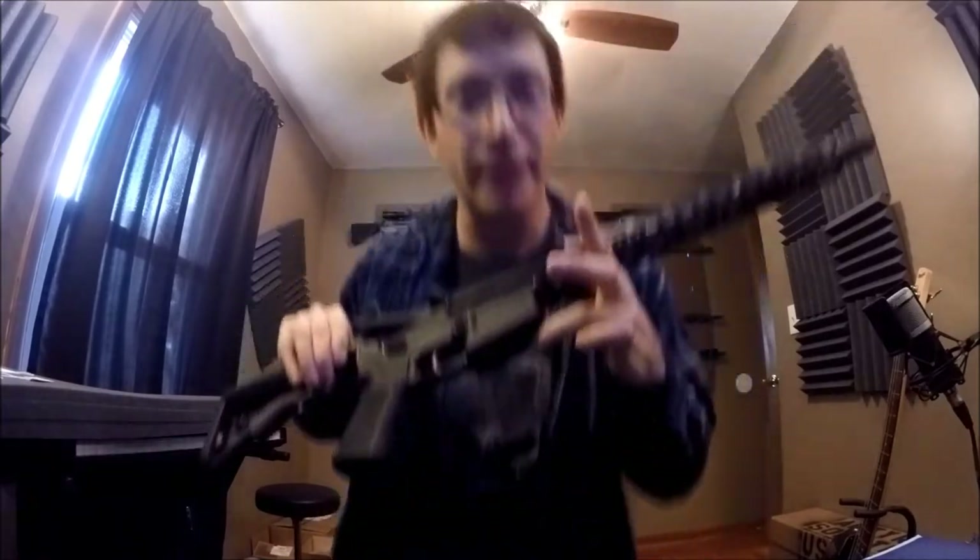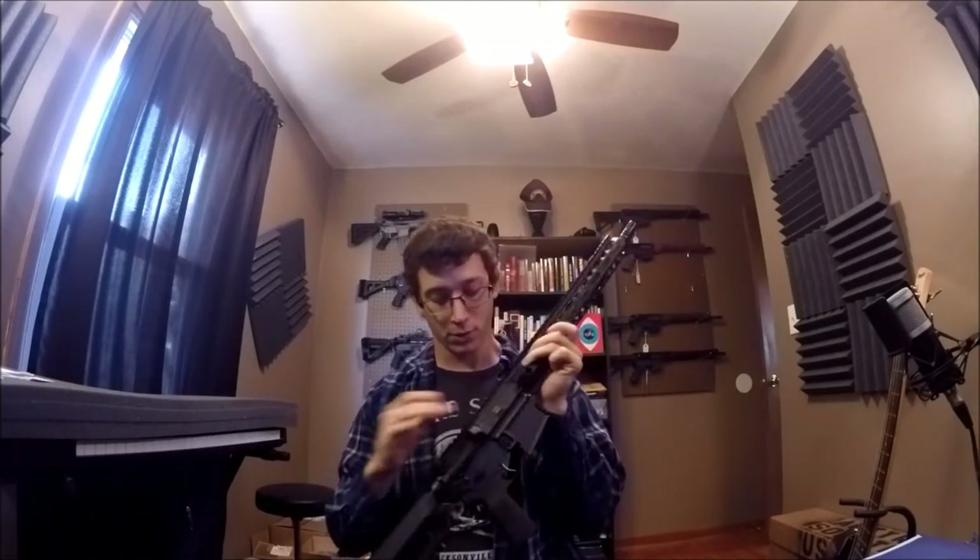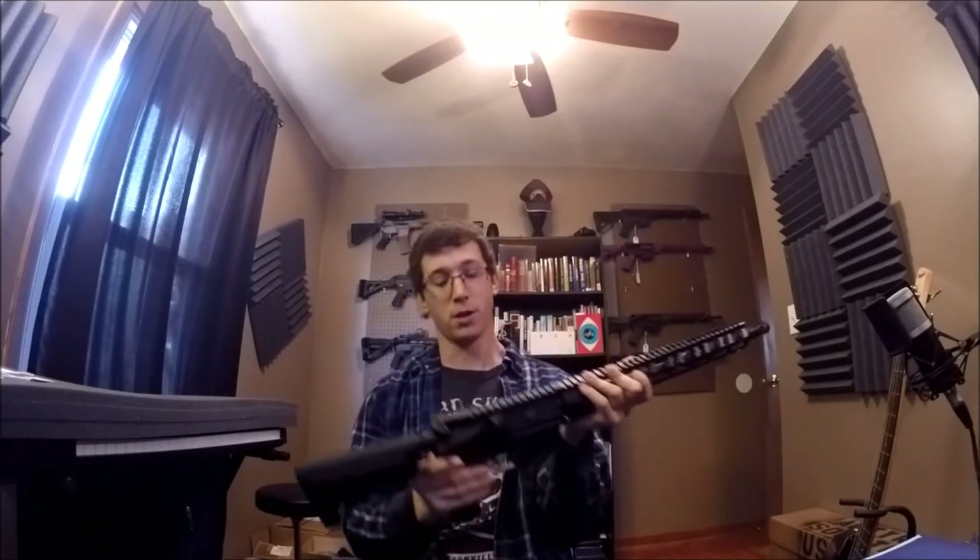Lucky for you all, I have one available. No magazine in the magwell, nothing in the chamber. We will open the lower and upper. And as you can see, there is a trigger pack installed.